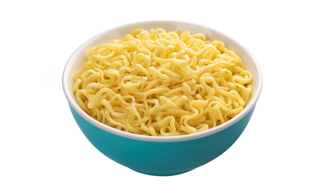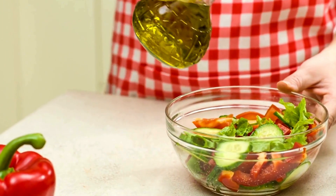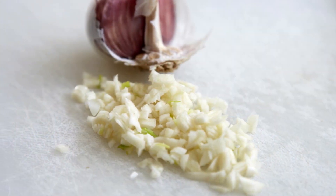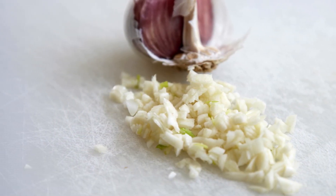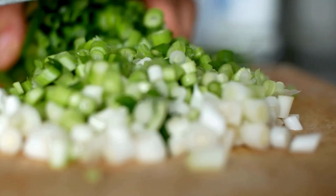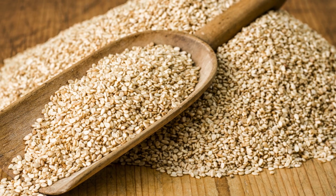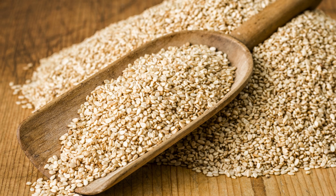200g, about 7 ounces, noodles — egg noodles or thin wheat noodles work best. 2 tablespoons vegetable oil. 2 cloves garlic, minced. 1 bell pepper, sliced, for color and crunch. 2 green onions, chopped, for garnish. Sesame seeds, optional, for garnish.